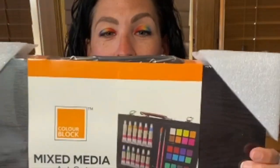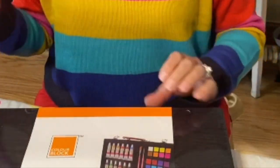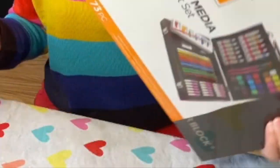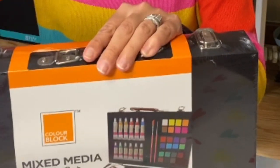Hi friends! I was sent some art supplies by Colorblock and I'm going to do a quick unboxing video, but I'm also going to use the art supplies and show you how they work. They came really nicely shipped, and I wasn't expecting that the supplies came in a really nice carrying case box, which is super helpful because I'm never in the same place where my art supplies are. The box looks awesome and I'm going to open this up and show you what's inside.